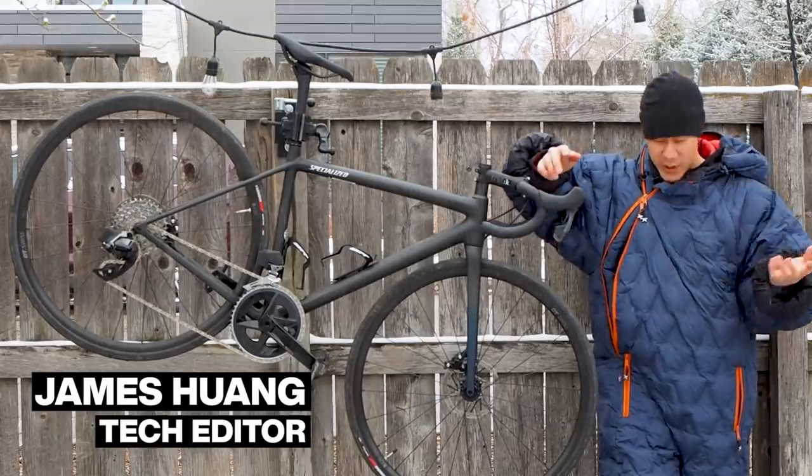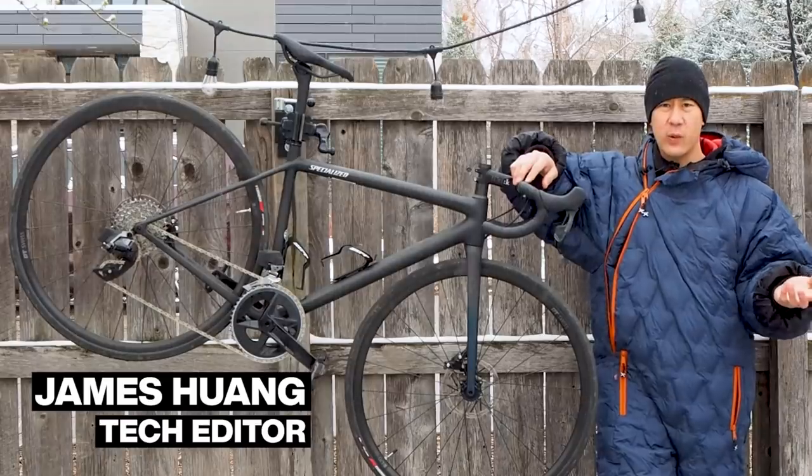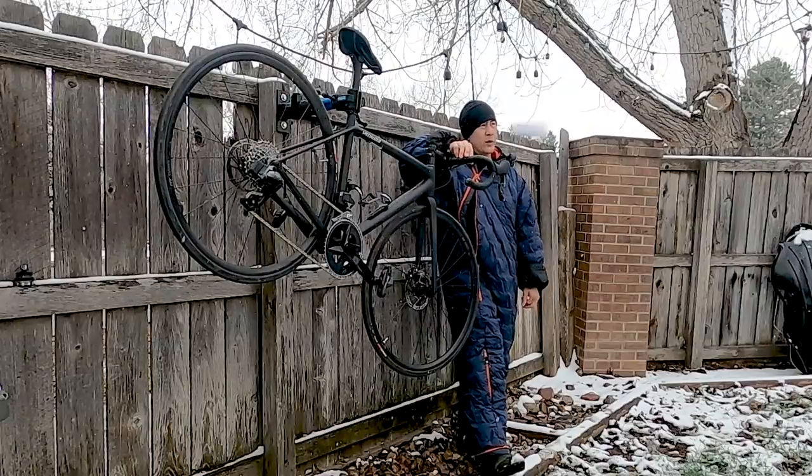You may first be wondering why I am standing here in this ridiculous outfit. Well, that's because Cycling Tips' U.S. headquarters is here in Boulder, Colorado, and we are now experiencing our fourth winter of the season, I think.